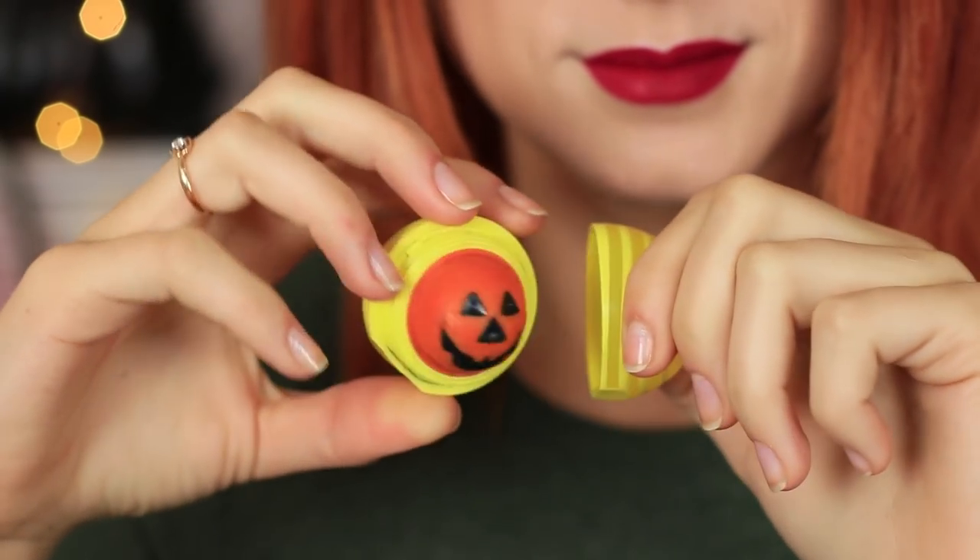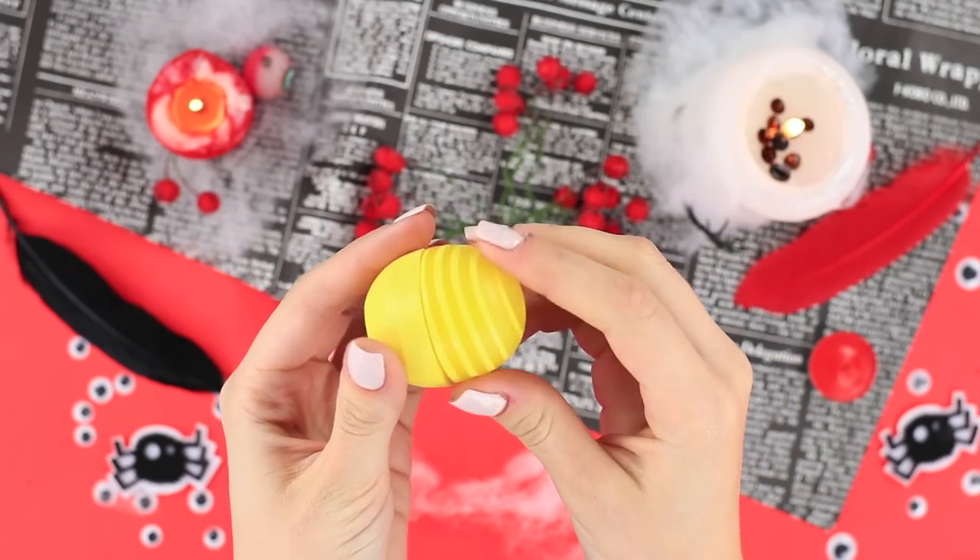Halloween makeup is supposed to be terrifying, creepy, or made out of a pumpkin! Just like this cute EOS! Take an EOS container apart and remove the contents.